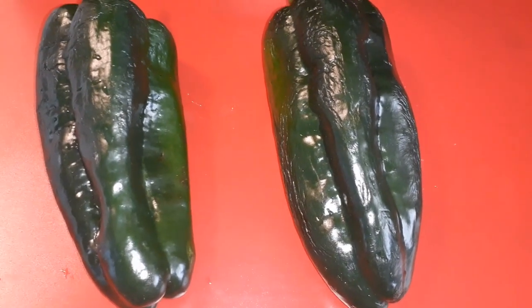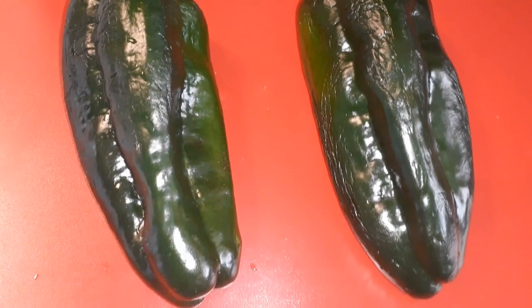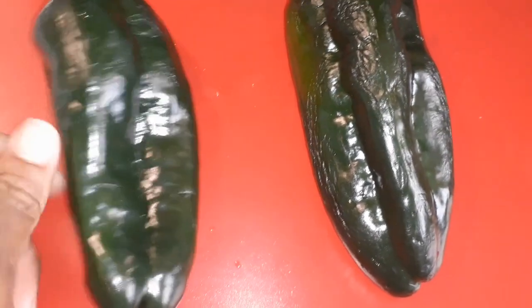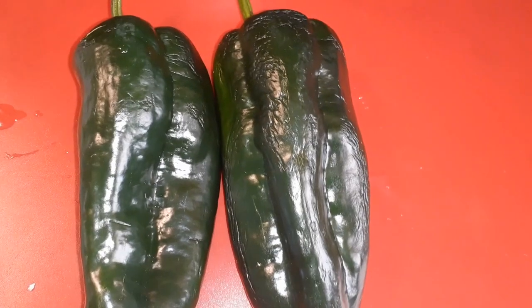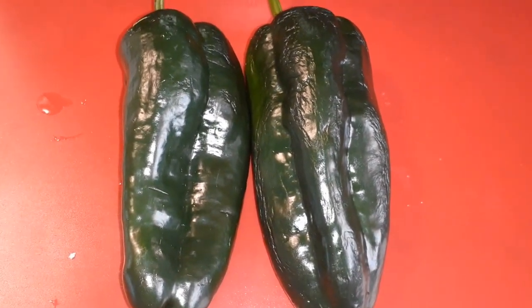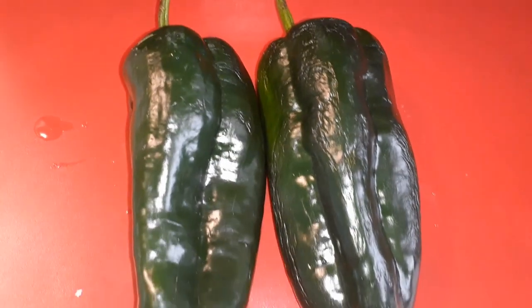Hey guys, welcome to the kitchen! Today we're going to use our poblano peppers that we got from the Aldi's dumpster. I'm thinking about making some stuffed poblano peppers. What I'm going to do first is cut both of these in half, take all the seeds out, and I'll be broiling them to blacken the skin on the outside.